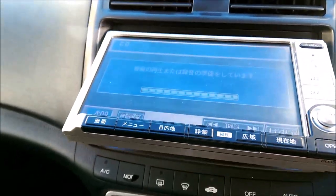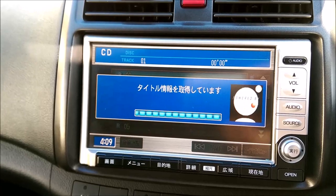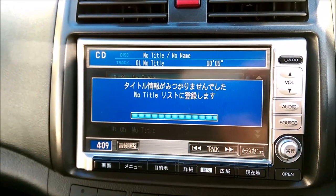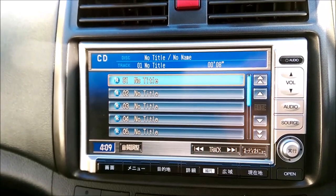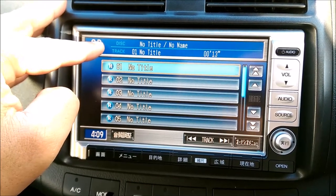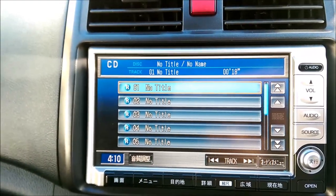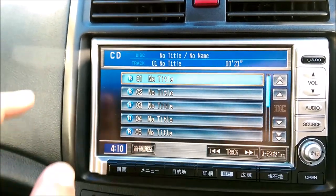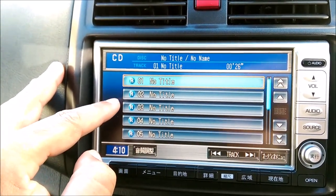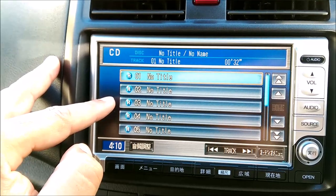Once you turn that CD on, you'll see Gracenote technology will download all the information relating to the CD. It looks like Gracenote doesn't have any information on 660 — that's a shame. But how you can tell whether or not your songs can be loaded to the sound container is you'll notice that next to each track there's a blue R, and what that indicates is that that song can be recorded to the sound container.